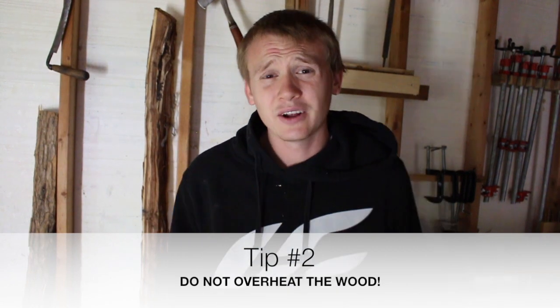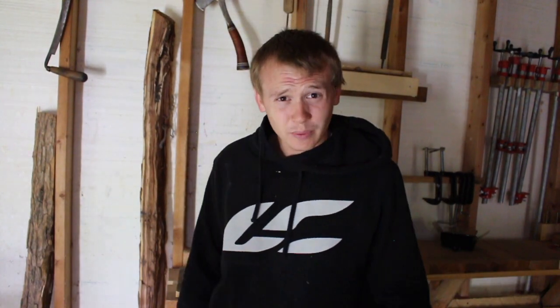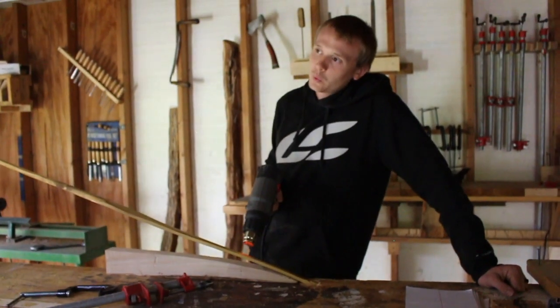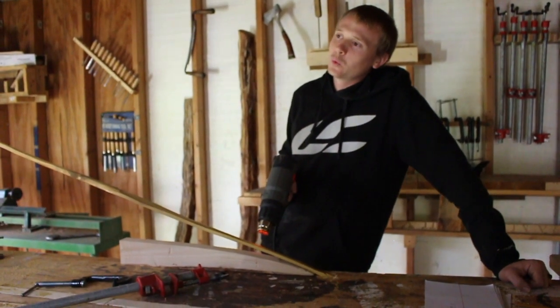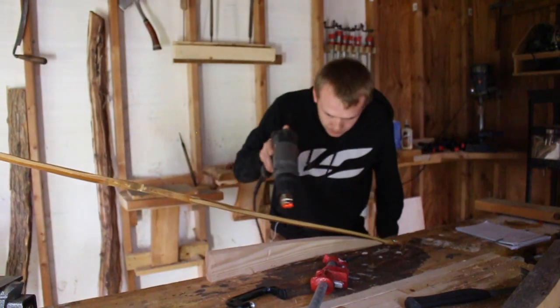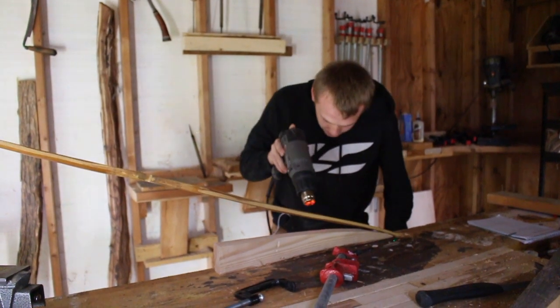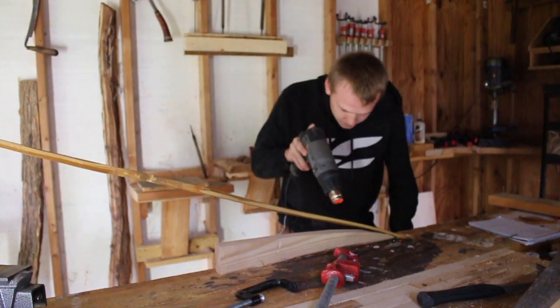Tip number two is to not overheat. The easiest way to overheat is with a heat gun — if you stay in one single place, the wood can get black. There actually is a chance it's still not ruined; you can scrape some of it off if it's not too bad. But the key is to keep your heat gun moving back and forth as you heat your bow. There are other methods — a campfire, a grill, steaming with boiling water. Whenever you're using a heat gun, continually move it so you don't ruin your bow.